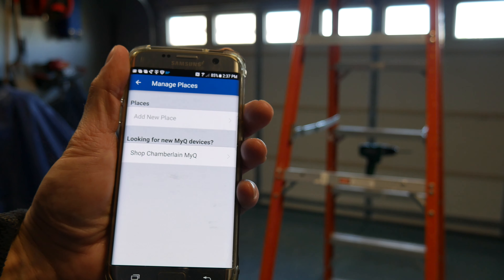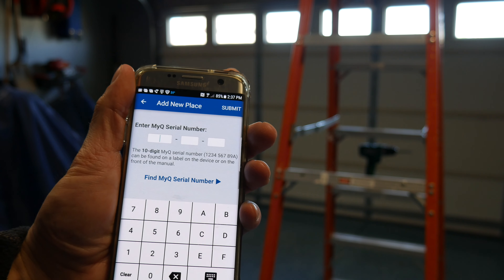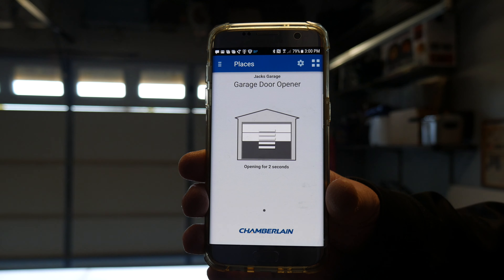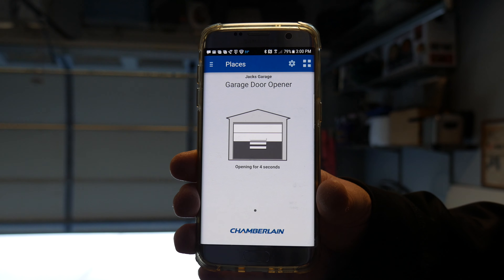Now you've got to download the free app and follow the on-screen setup. Once it's all connected, you're going to simply press the door image to activate from anywhere in the world, since the Mi-Q connects with your existing Wi-Fi.